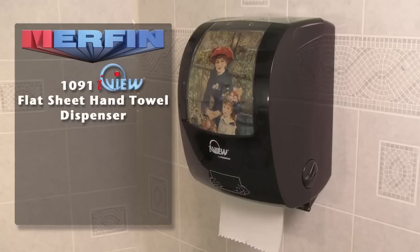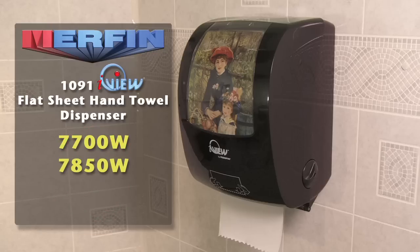The 1091 iView flat sheet hand towel dispenser will accept the following paper towel rolls, including our green line of papers: 7700W, 7850W, 7850T, and 7850N.